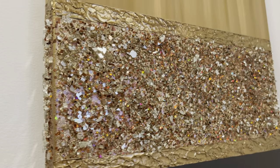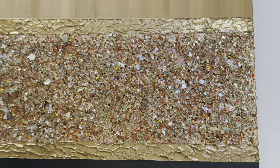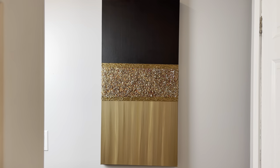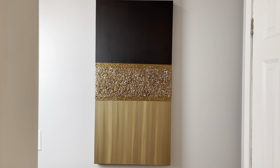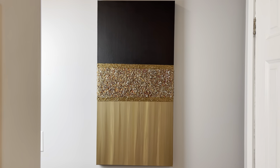Now I'm going to turn this around and put the black up top. There — now it has the black up top. Let me know in the comments which way you like it better, you guys — with the black on the top or the black on the bottom. I'm undecided.